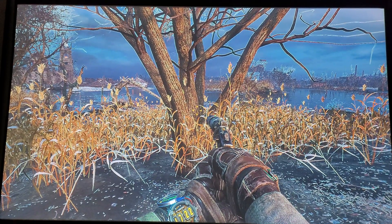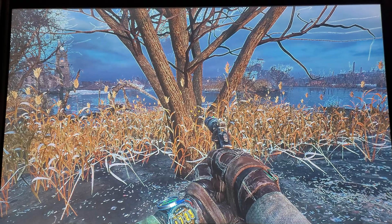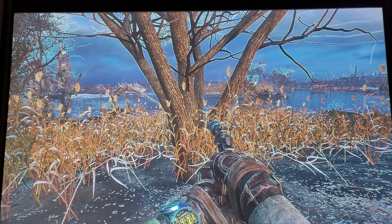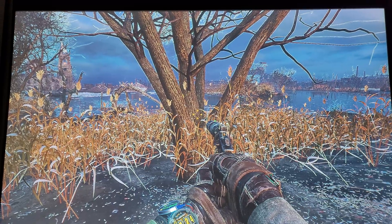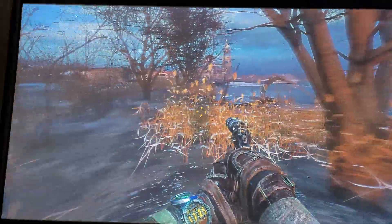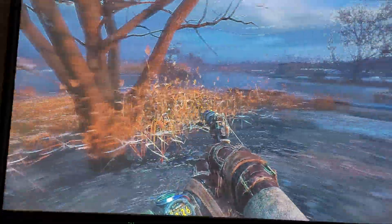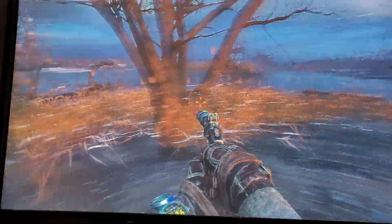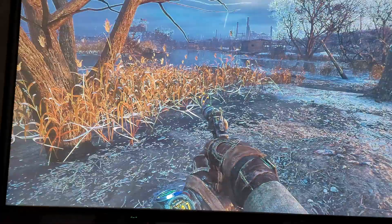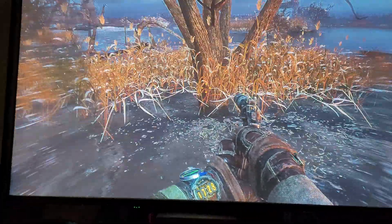All right guys, it's your boy Nick here again, and here we are on the Epson doing a motion test — Metro Last Light in 4K — same test as we just did with the ViewSonic. And as you can see, much like the ViewSonic, when we start moving around we have the same type of breakup effect. If you watch that foliage down there as we move around, we start out with a lot of detail.